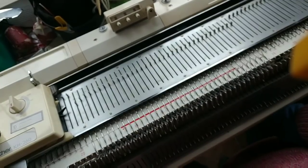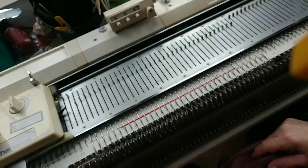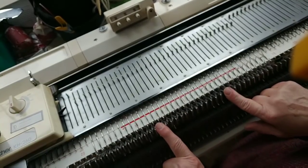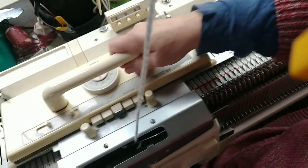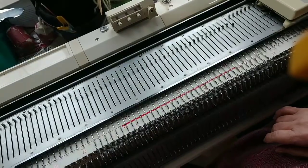Every ribber needle picked up a loop of yarn, but they're not true stitches yet. Remember, I already have weights on here — this would not work at all without. Now I'm going to knit one more plain row. Now there are true stitches everywhere.